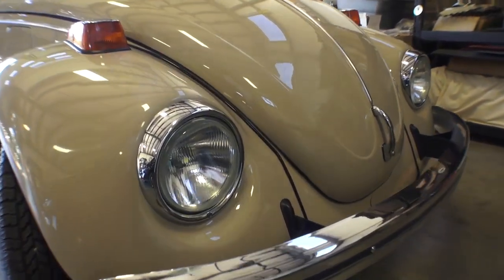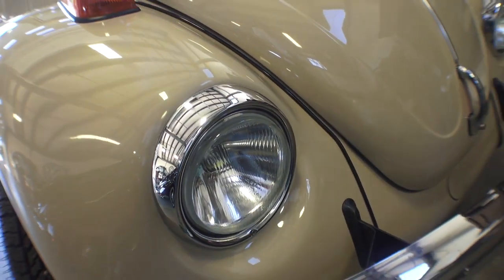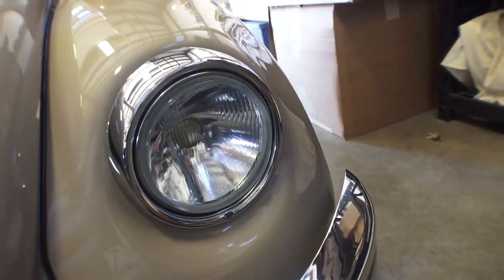We do some slight adjustments to the pointing of the headlights and where they project. Make sure you check with your local and state governments — or wherever in the world you are — to find out what is required to project the lights correctly. Every state or country is different.